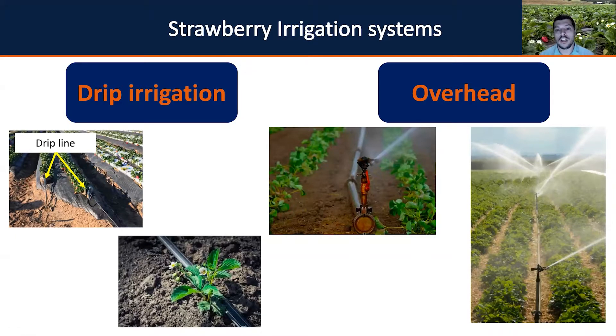However, overhead water applications allow water to be lost by wind drift or evaporated by the sun. So when doing overhead irrigation, try to apply water early in the morning or later in the afternoon, when the wind is not blowing too much and the sun is not as high over the plants, to achieve better system efficiency.